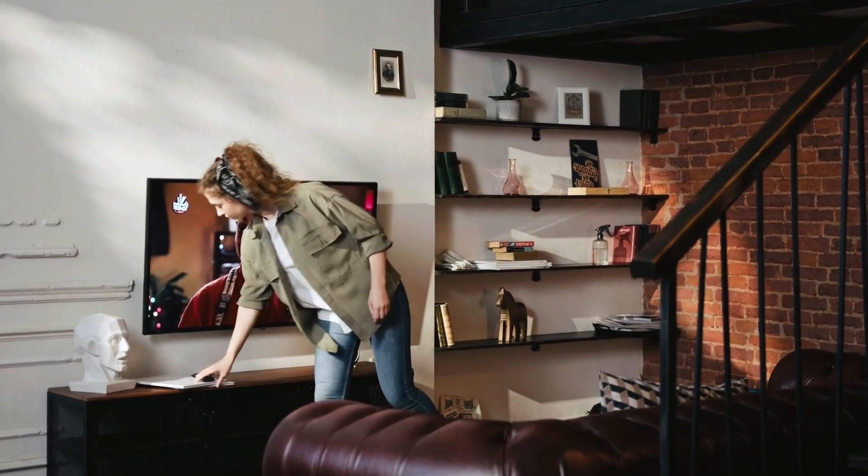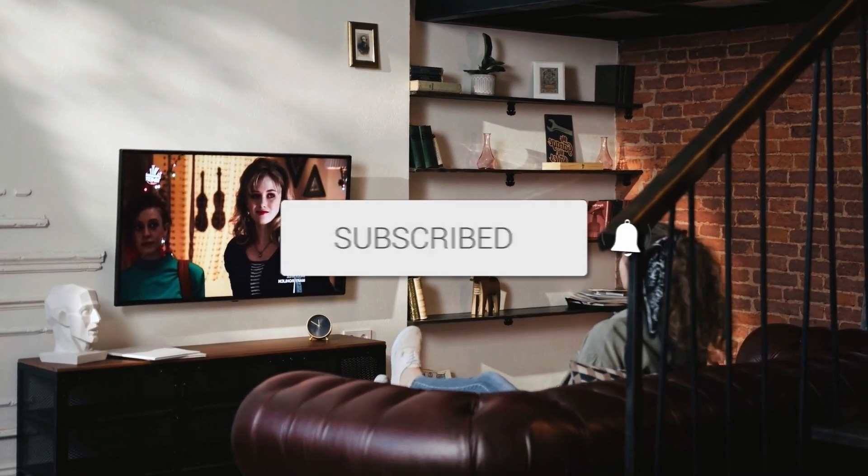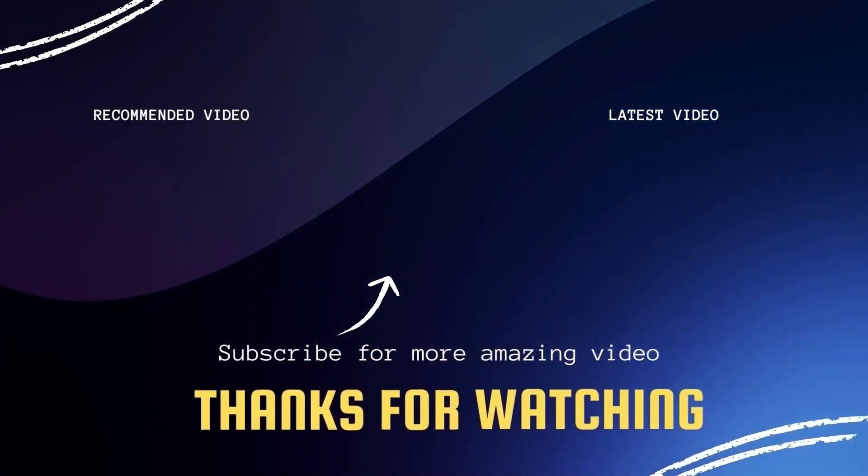There you have it, folks. If this video was helpful, go ahead and click a thumbs up on it. Go ahead and subscribe to my channel. I make tech videos all the time, and I would love to have you back in the next one. Take care.